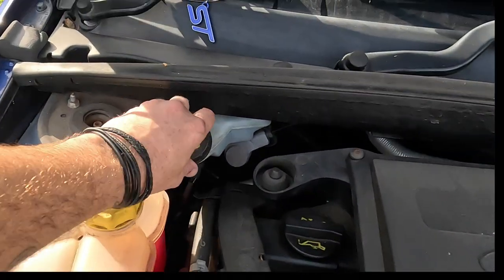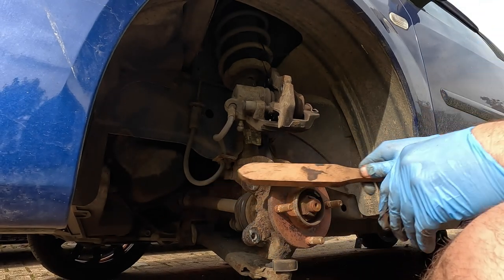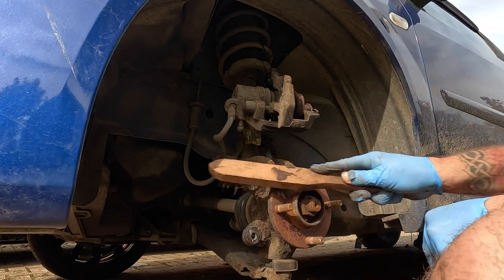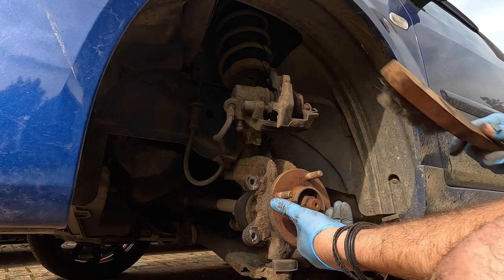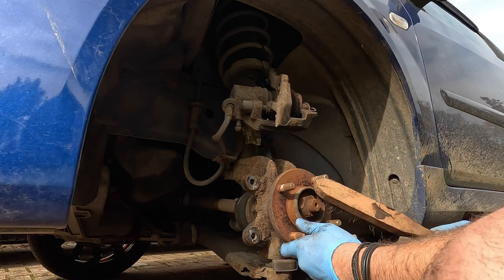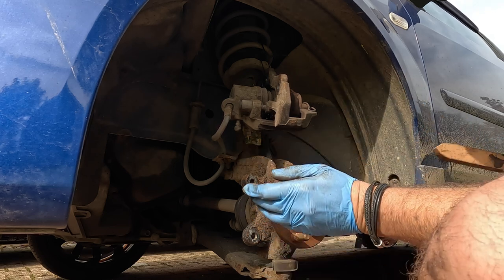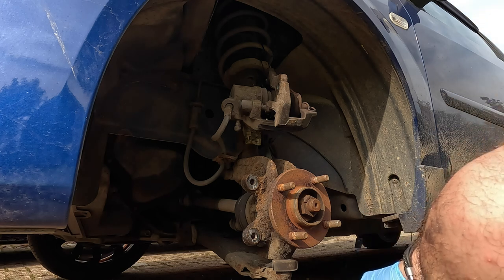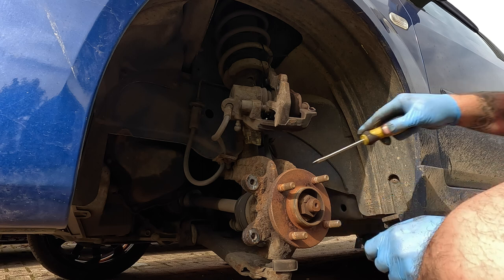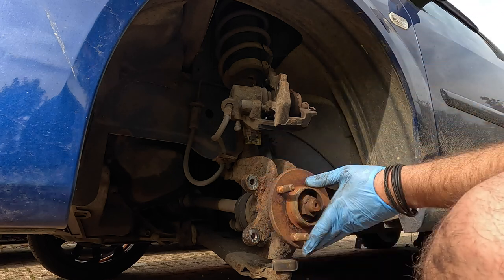We're popping the bonnet as we need to remove the brake reservoir cap, because we're going to be pushing the piston back in a moment. We're going to give the backing plate a bit of a going over with a wire brush - we want it to sit nice and flush. Just rotate it around. It's only a mating surface, but we just want to make sure it mates properly. We'll get some of the crusty stuff off the back as well. Okay, that's all nice and clean.